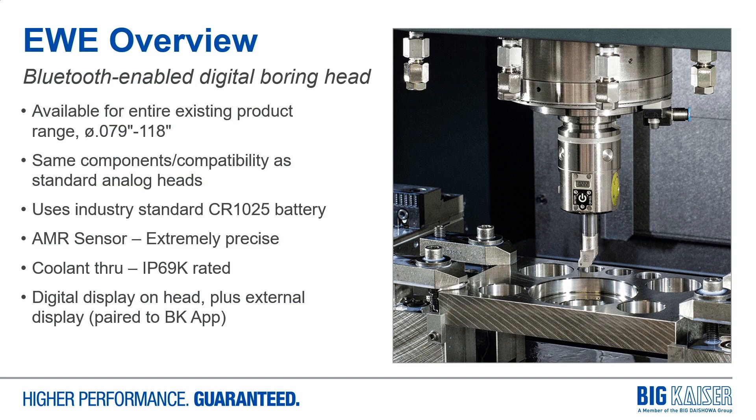The EWE Boring Head is a Bluetooth-enabled digital boring head. We have digital solutions available for our entire boring range from 2 millimeters all the way up to 3 meters diameter. The same components are used for the digital heads as for the standard analog heads, so in most cases it is a plug-and-play solution. Our power supply is an industry standard, and the sensor technology inside uses magnetic resistance, so it's extremely precise and robust.